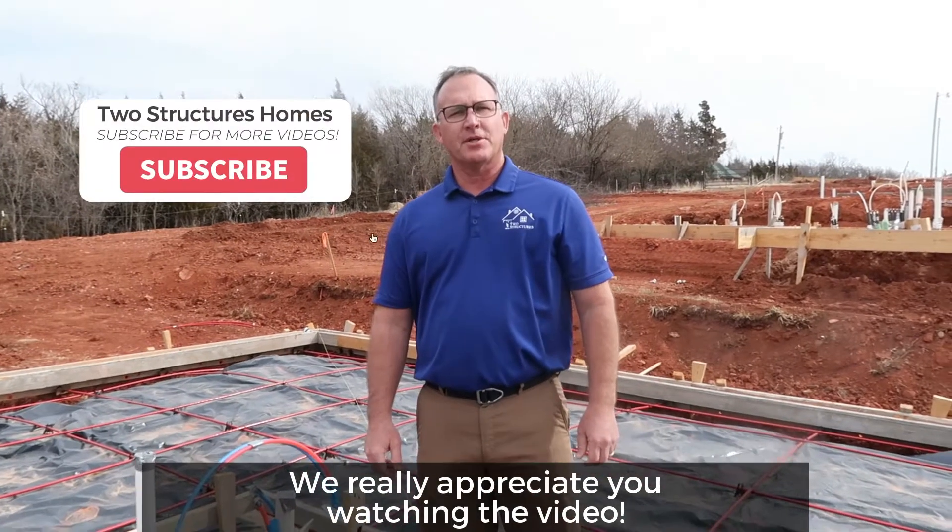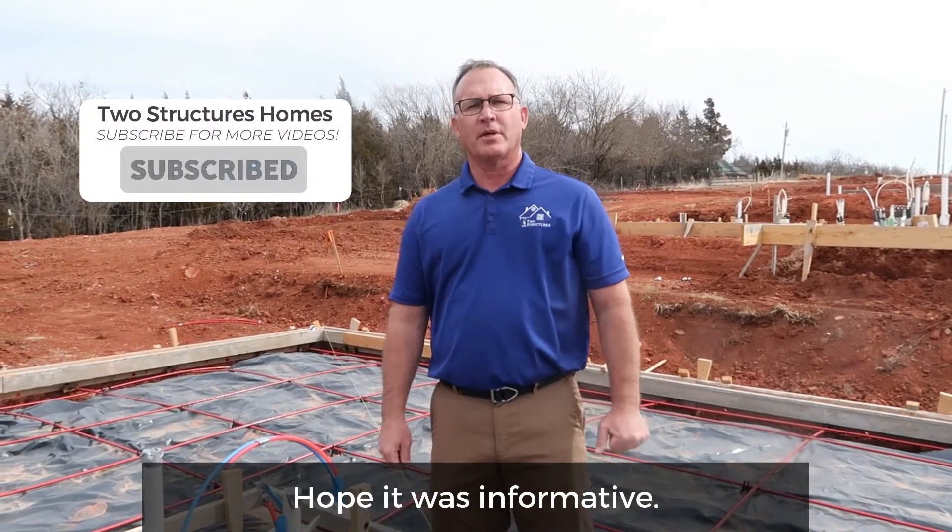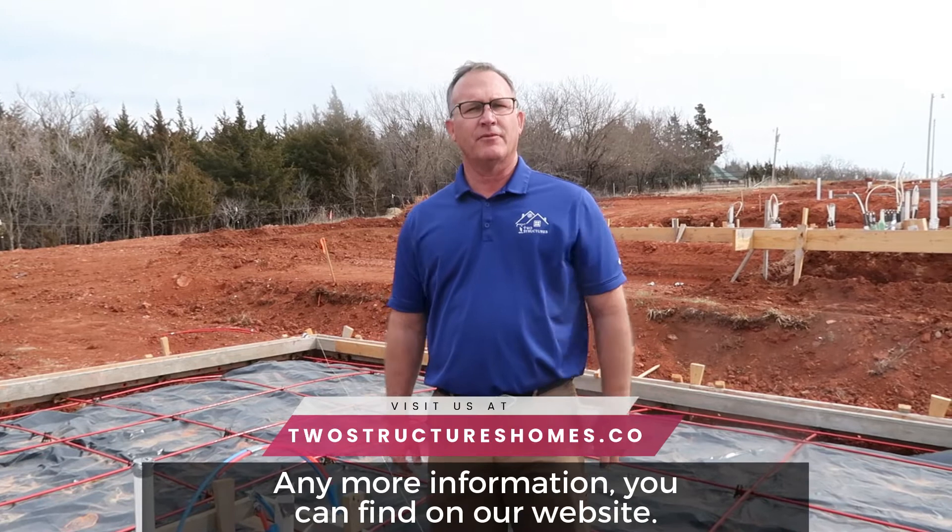Really appreciate you watching the video. Hope it was informative. Any more information you can find on our website.